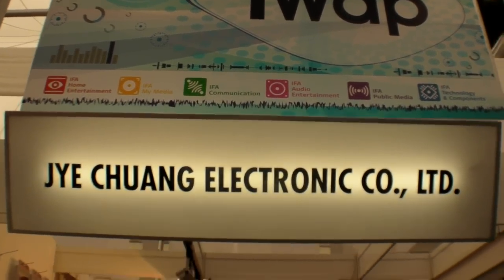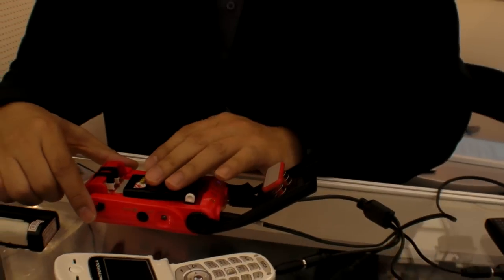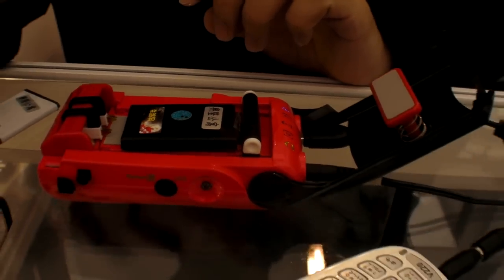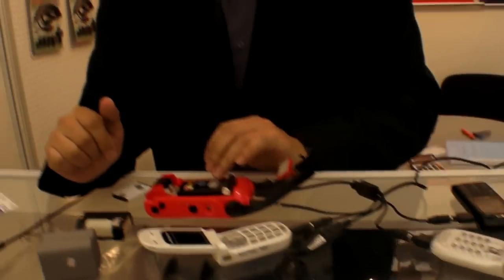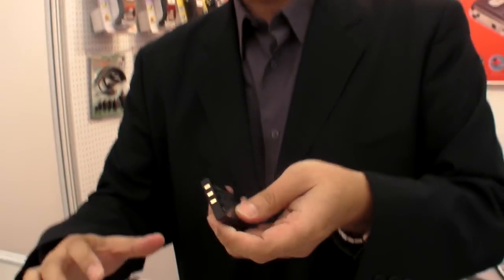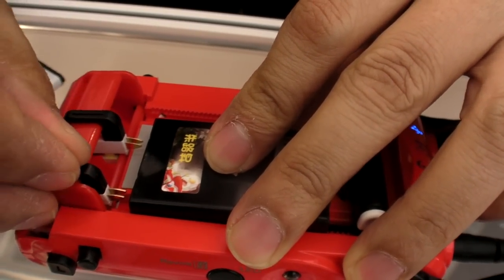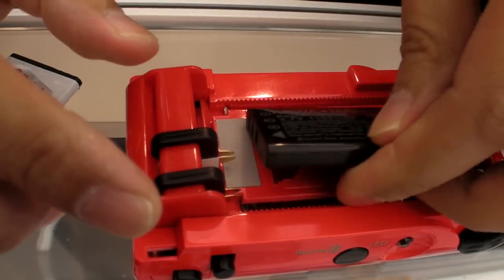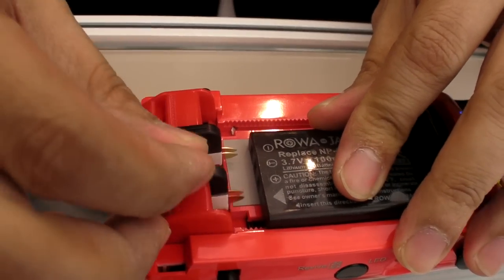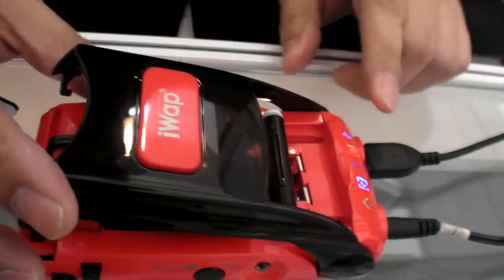We are at the iWAP booth at IFA 2009. This is a universal battery charger called the iWAP charger. It is a polarity-free charger — you can charge any kind of lithium battery. You just put it in to fit it on, or even flip it over — the polarity doesn't matter. It's charging right now, as you can see.